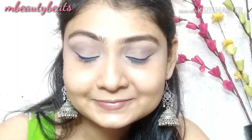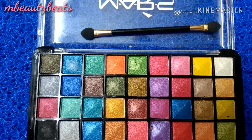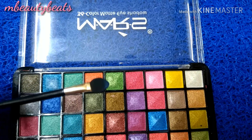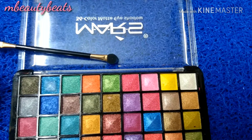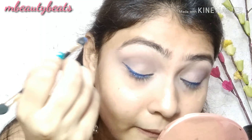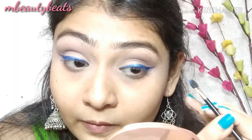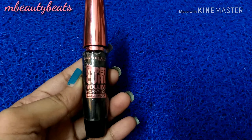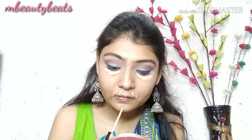If you want, you can keep this eye makeup as is. But if you want to glam up your blue eyeliner, then I will use a shimmery eyeshadow and apply it with a brush over the blue eyeliner to make it look glossy and glamorous.